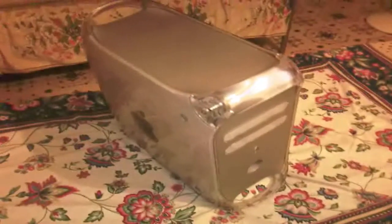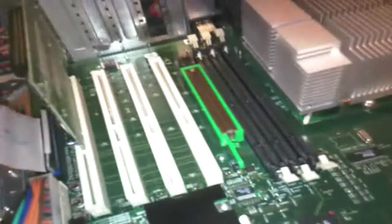Hi there guys, today I'm going to be showing you the memory upgrade for the Apple PowerMac G4 Quicksilver 733 MHz. As you can see, here's the Quicksilver and there's the memory. I'm going to open up the case and they'll be going into these memory slots right there.